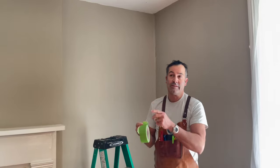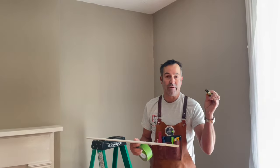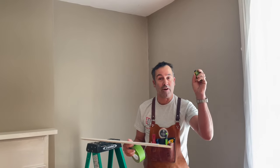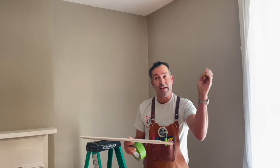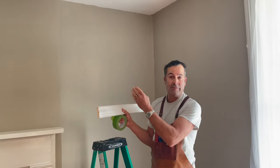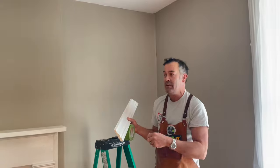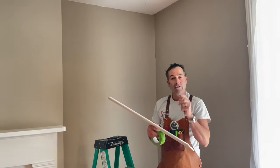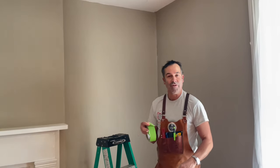The first step in installing molding is locating the wall studs for attaching the molding. I like to use a rare earth magnet that finds the drywall screws or nails and locates them for you. Once you locate one, a good rule of thumb is every 16 inches there'll be another stud, and you always have a stud on every corner. I go around and use green tape to mark those locations first.